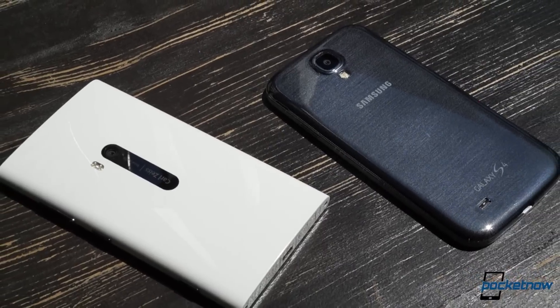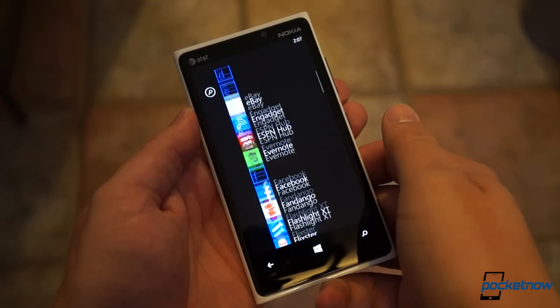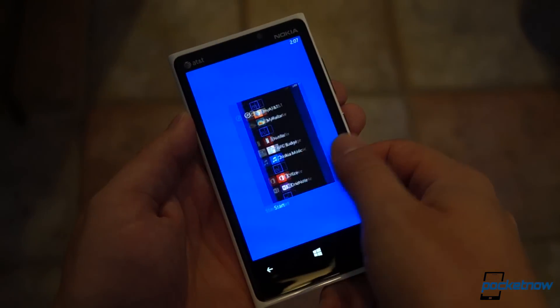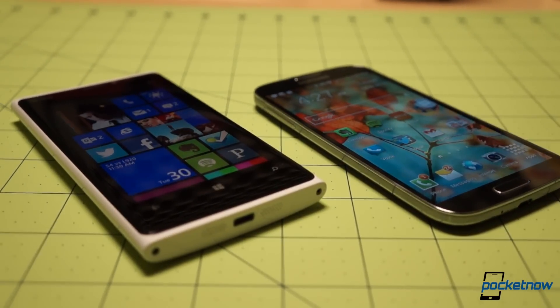The Galaxy S4 is fresh out of the factory, while our AT&T Lumia 920 here was released back in November. Still, for now, it's the cream of the crop as far as Windows Phone goes, and if someone was trying to choose between the top of the line of Windows Phone and the top of the line of Android, this would be a relevant comparison, so let's dive in.